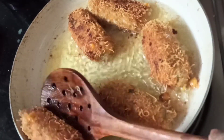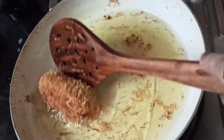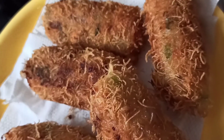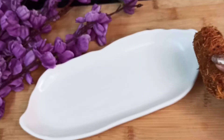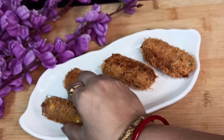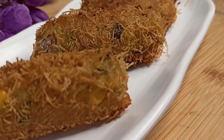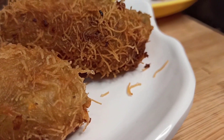Now we will put them on tissue paper. This is a very easy snack. You can enjoy it with tea in the evening. If you liked the recipe, please press the like button and share it with your friends. Don't forget to subscribe. Serve it warmly with tomato and pepper. This is very tasty. Eat healthy, stay healthy, take care. Bye-bye!